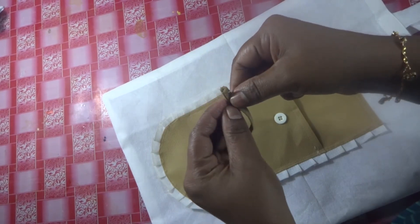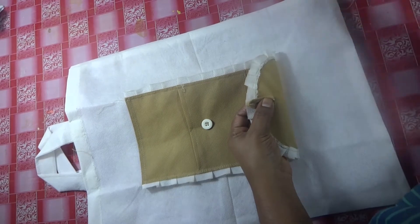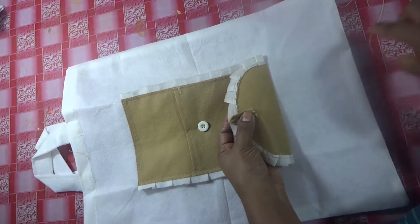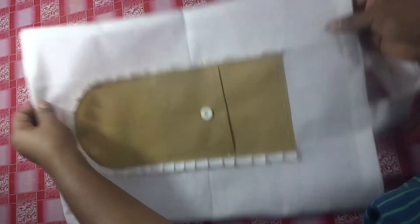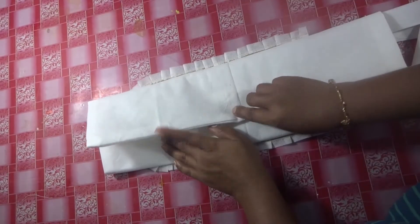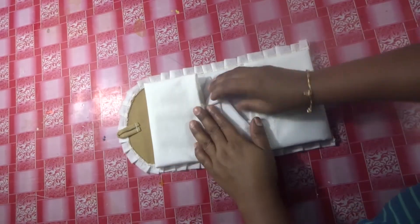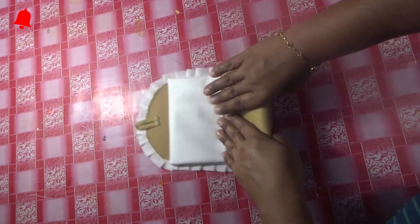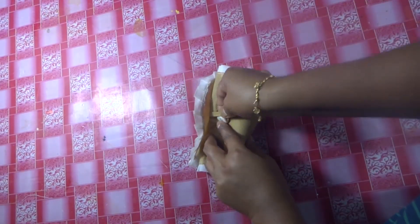Make it a little easier to make. Put the machine on. We will open the two sides. We will open it in the back. We will use it as a pouch.